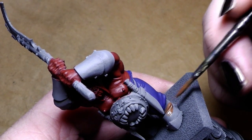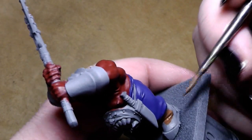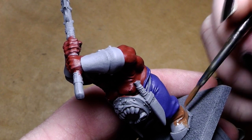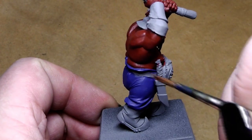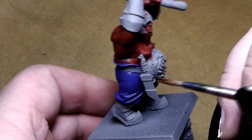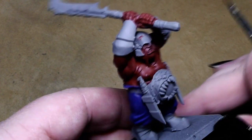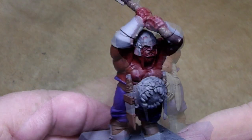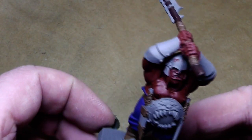Now it's time for the leather parts to be undercoated. For that I use Kalthan Brown, the foundation paint, and I'll paint the boots, the little belt around the whole ogre, and the parts on the knife — a little bit of the wrapping on the blade of his weapon. All the browns for the leather parts — like belts and shoes — are applied.